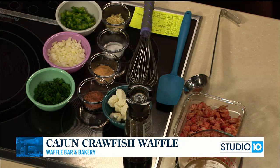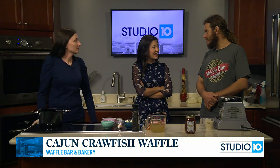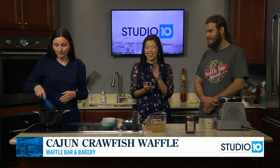So this morning we are making a Cajun crawfish waffle that is going to be on a cornbread waffle. Tim, where did this inspiration come from? Well, we like to have different diversity with our waffles and just like to play around with different recipes. We know crawfish is a big hit down here in the South. That's why.